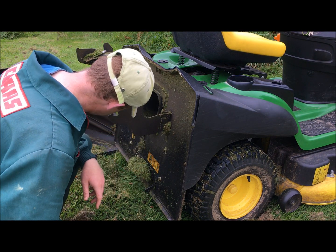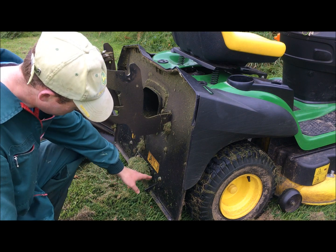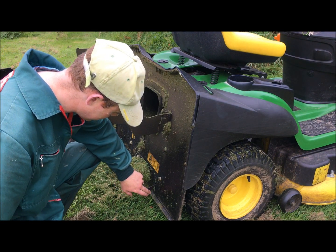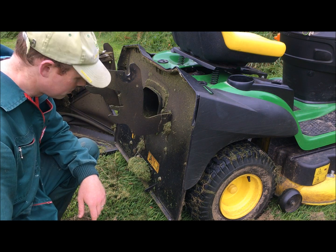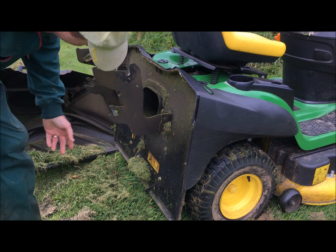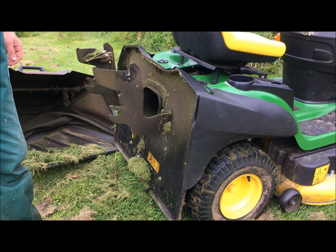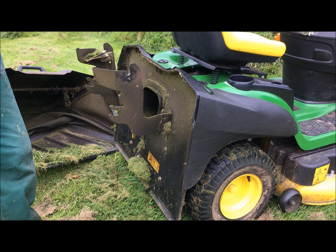I've had that sorted out now - at the same time I had the problem with the steering, a week later I had the problem with this. So I had to go back and they've angle-ground more of a square shape on the inside of this catch so that it grabs onto the box better. On a machine that's only a few months old you shouldn't really have to take an angle grinder to it. That works fine now, 99% of the time anyway. It has occasionally slipped open, but it was opening all the time before - you'd start mowing, the grass box would be half full, and it would just tip itself open. Which is infuriating really.